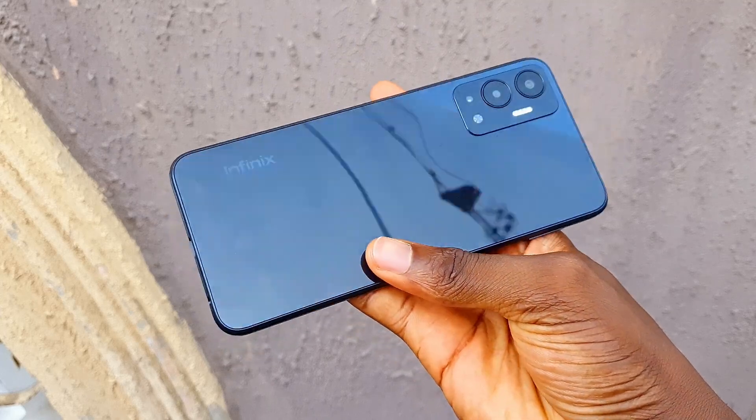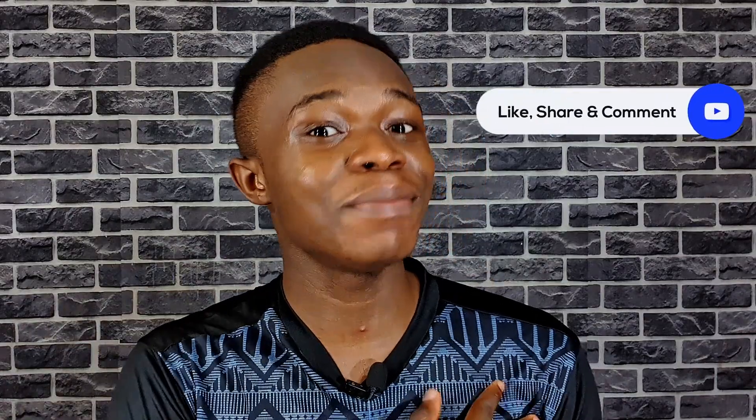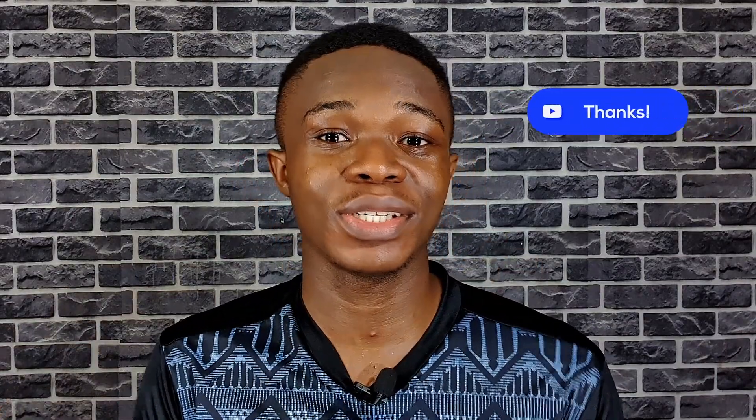I hope this video was helpful in making the right purchase decision. Don't forget to like and subscribe to the channel if you haven't already. My name is Yudi, this is Yudi Shoots and I'll see you in my next video.